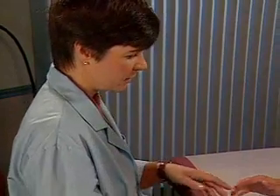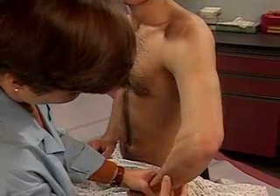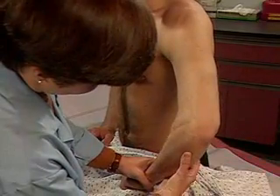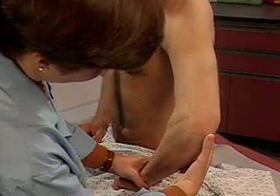Let's check your left elbow now. Support the patient's forearm so that the elbow is flexed to about 70 degrees. Inspect and palpate the elbow, including the extensor surface of the ulna and the olecranon process.